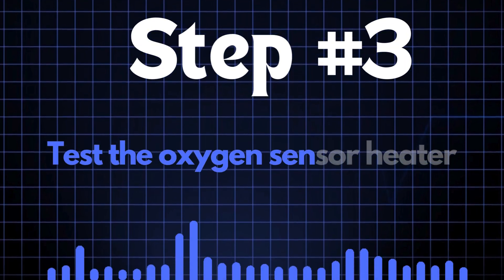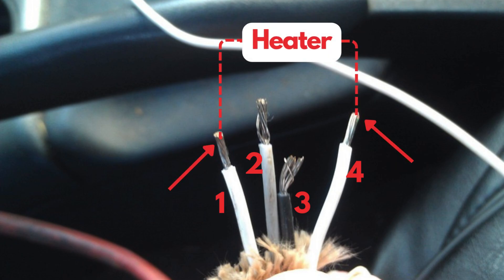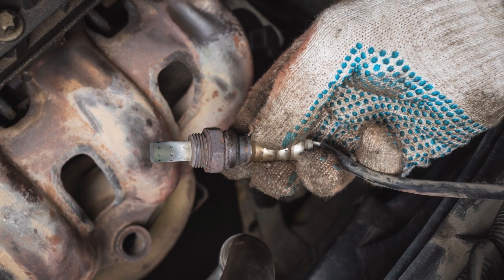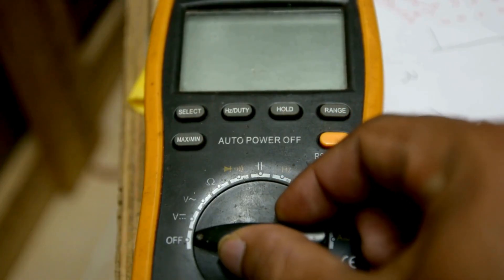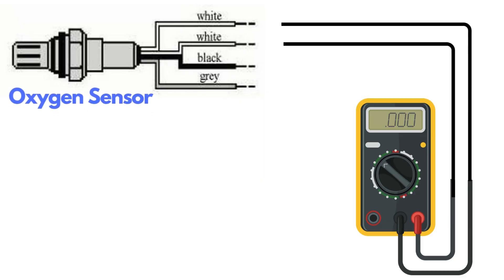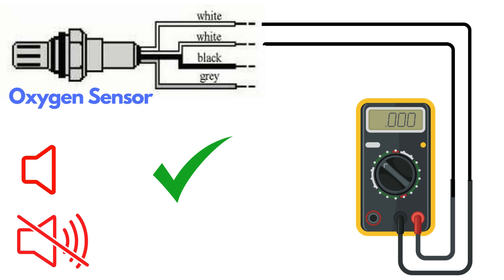Step 3: Test the oxygen sensor heater. Oxygen sensors typically have four wires, and two of these — usually the same color — are dedicated to the heater circuit. Over time, the heater circuit can burn out and stop functioning properly. To test it, set a multimeter to check for continuity, then place the probes on the two heater wires. If the circuit has continuity, the multimeter will beep, indicating the heater is functioning. If there's no beep, the heater circuit is broken and you'll need to replace the oxygen sensor.